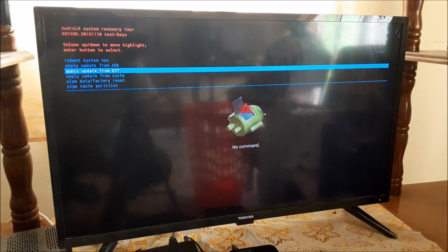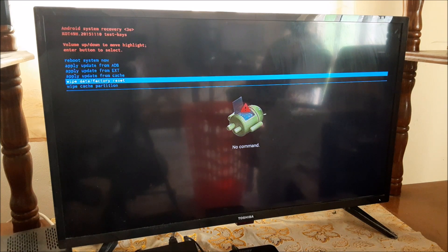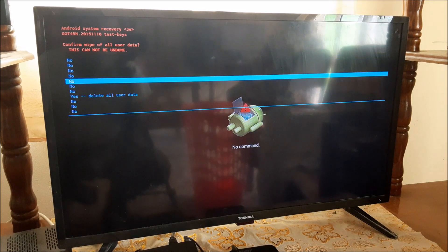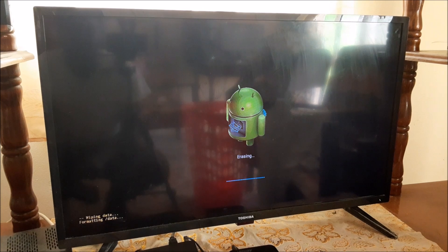What you want to do here is go to 'Wipe Data / Factory Reset,' then click 'Yes — Delete All User Data.' This will reset the Android box to factory settings, which should fix the problem.